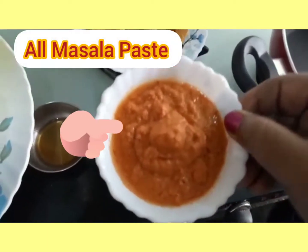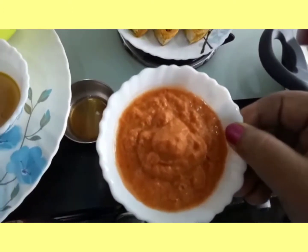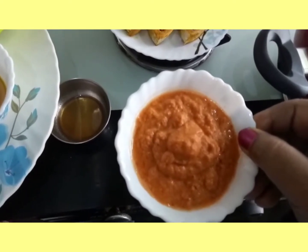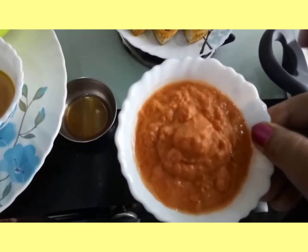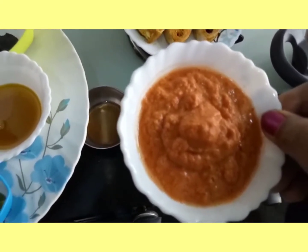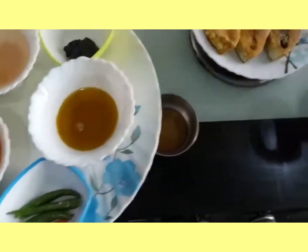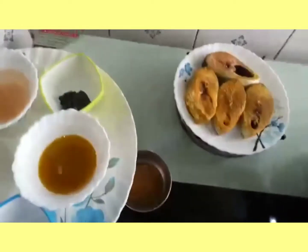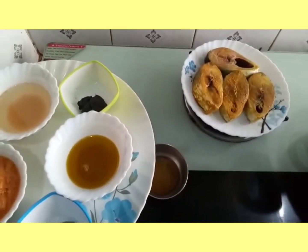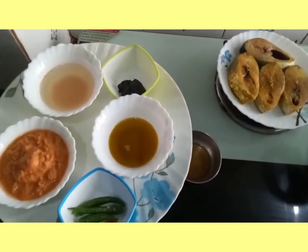Let's put a paste in this. To serve this, we get some tomato and 1 tablespoon with 2 tablespoons of pasta. Now I will tell you that when you have to make the paste, the paste is not the flavor of the paste, but the paste itself is not the same paste.